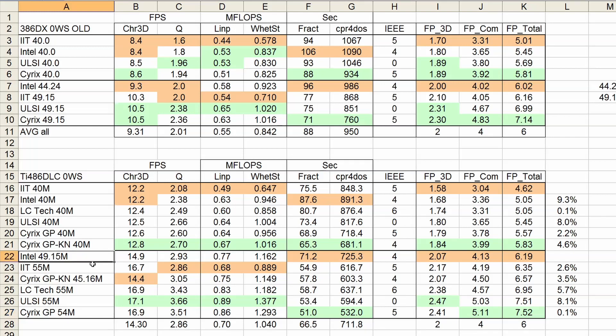The Intel one overclocked at 49.15MHz — not bad at all, given the Intel chips are marked for a maximum of 33MHz. The IIT, the LCTech, and the ULSI did 55MHz without a problem — the maximum my system can clock. The normal Cyrix GP at 55MHz could run nearly any benchmark, but on Quake it was always crashing, so 54MHz was the maximum. And finally, the GP-KN — this was a big disappointment. At 48MHz I could run nearly everything, but Quake was always crashing, so I had to drop to 45.16MHz to get everything stable. This makes sense, as the KN variant is just an older revision of the GP and cannot clock that high.